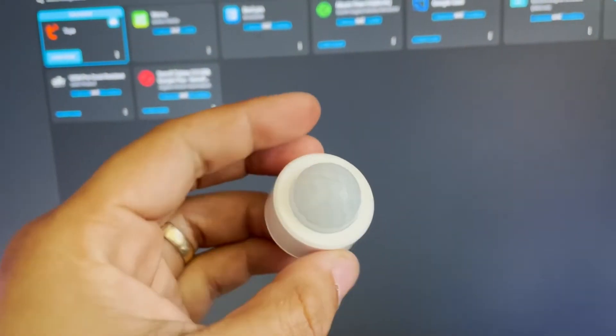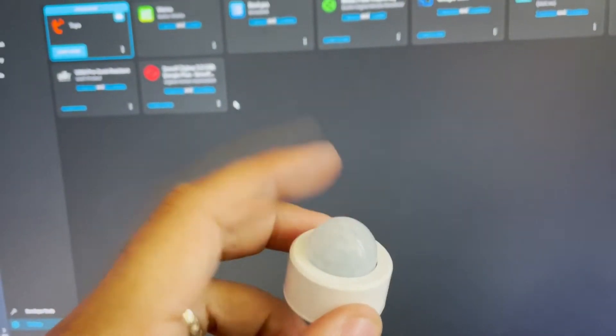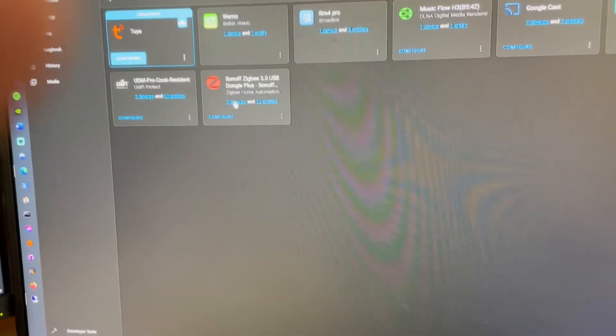Straight away I just got a couple of these motion sensors as well, just turned them on, reset it, it flashed blue, and it probably took about 10 seconds. So you just go search and add new device. If we go into here, into three devices — look here — I just added two today, so these are just going to be my hallway sensors. And like I said, I've tested them out about 25 to 30 yards away and they work perfect.